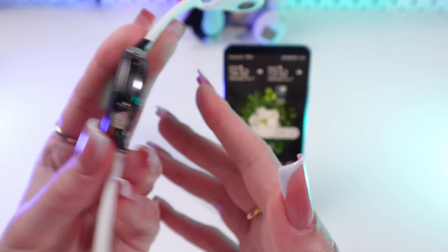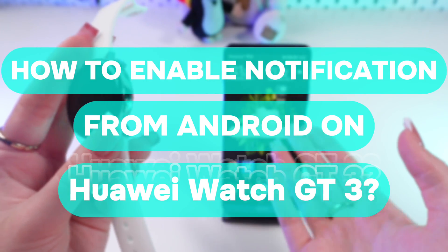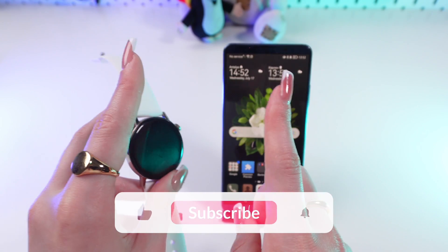Hi guys! In this video I'm gonna show you how to set notifications from your Android phone on your Huawei Watch GT3. Let's get started!